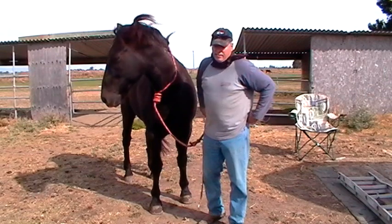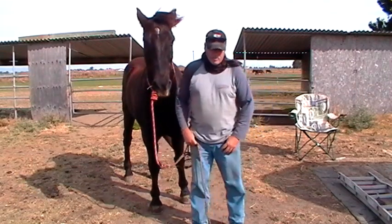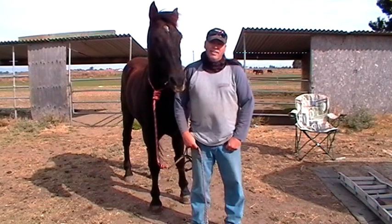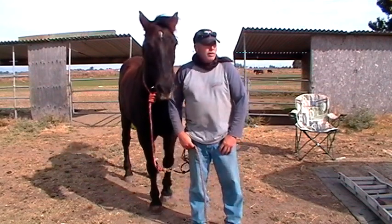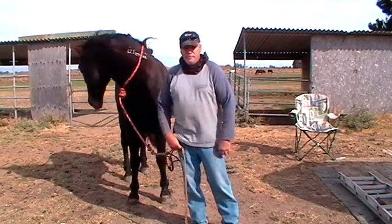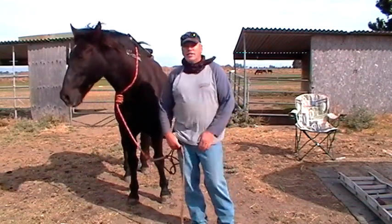A horse is never too old to be sacked out. Sacking out is nothing but a lifelong adventure. That's like saying you can't educate a kid after 5th grade. You can always learn. Horses can always learn how to be sacked out and they should be sacked out. Mr. T is 22 and he gets sacked out pretty much every day.